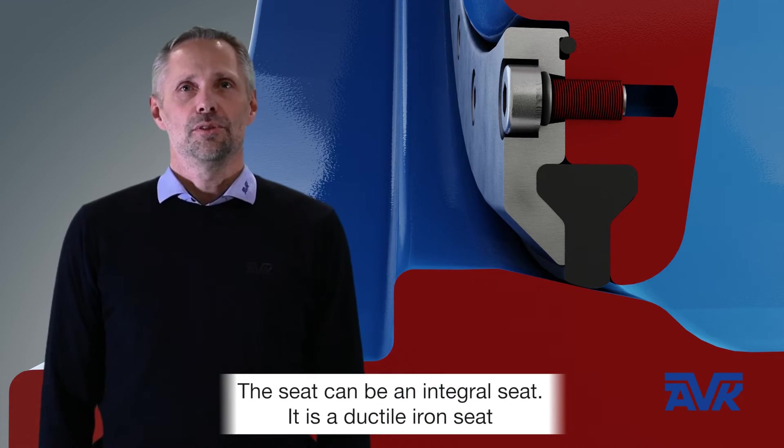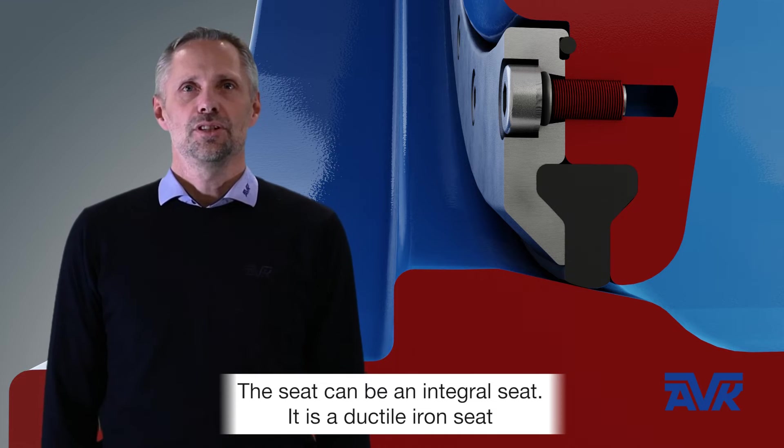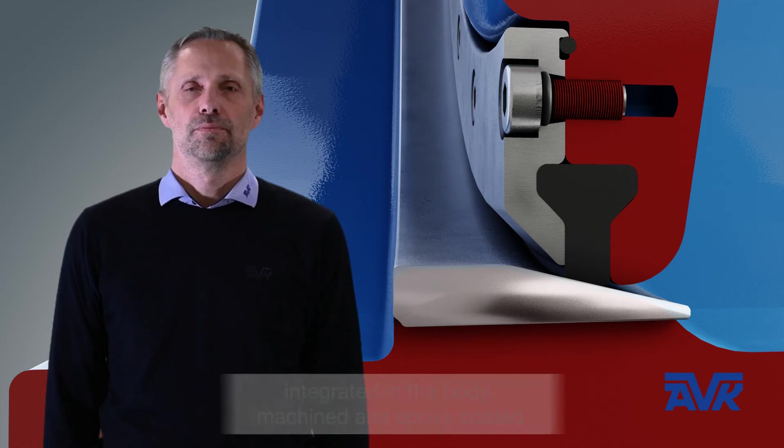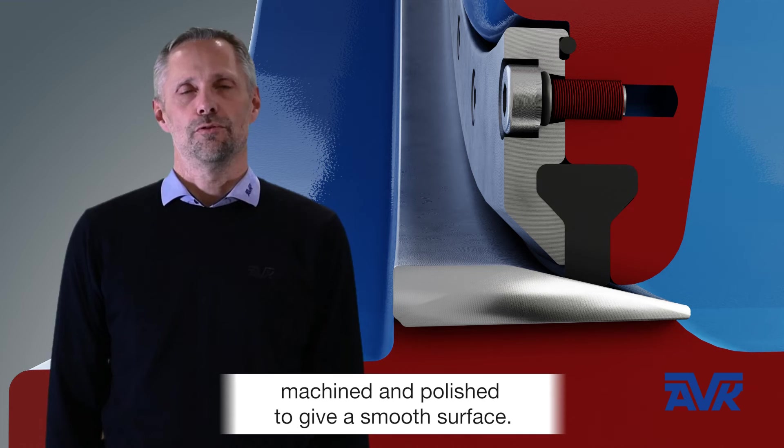The seat can be an integral seat — it is a ductile iron seat integrated with the body, machined and epoxy coated. Or it can be a welded stainless steel seat, machined and polished to give a smooth surface.